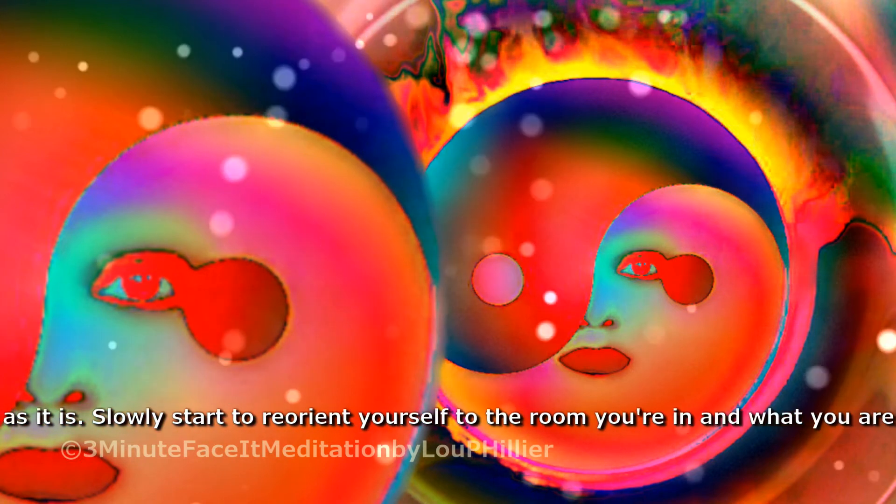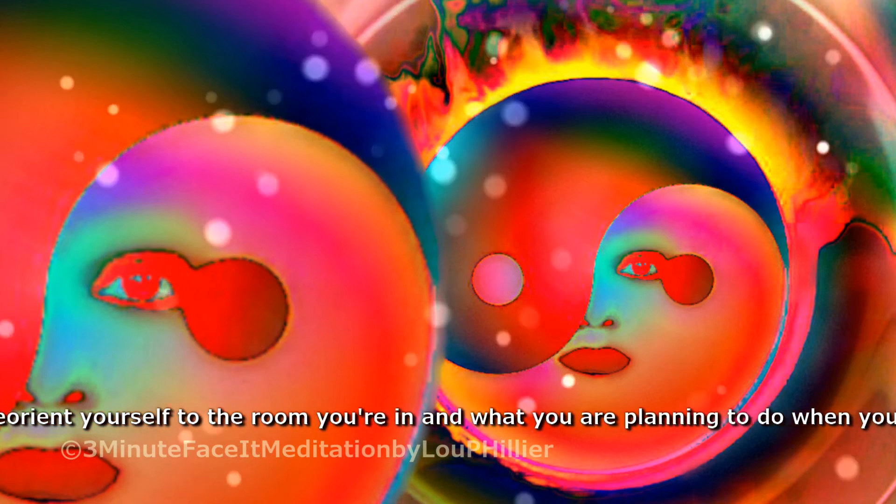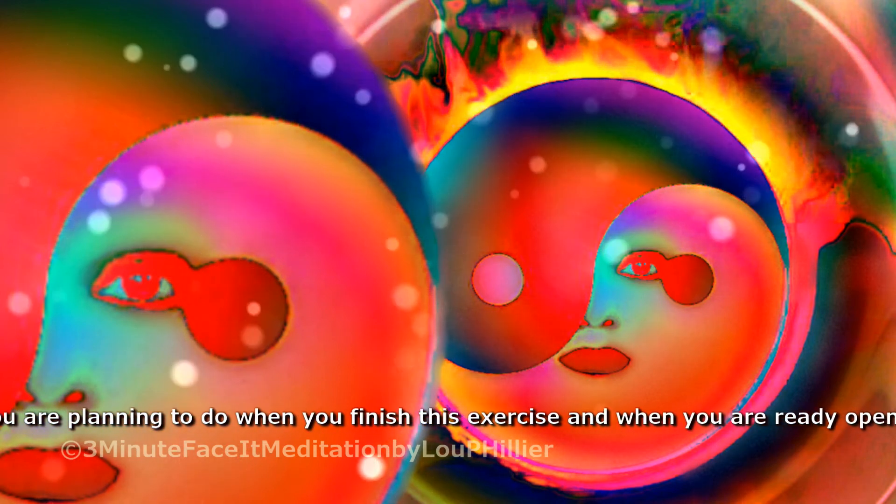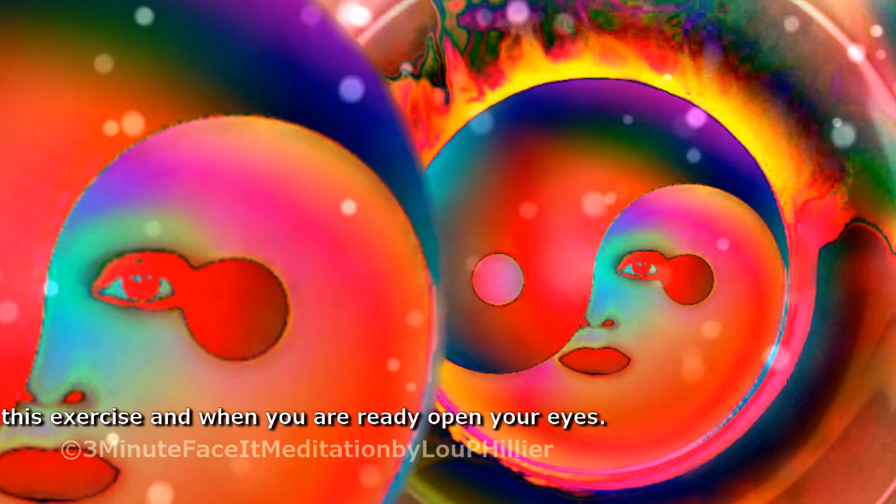Slowly start to reorient yourself to the room you're in, and what you are planning to do when you finish this exercise. And when you are ready, open your eyes.